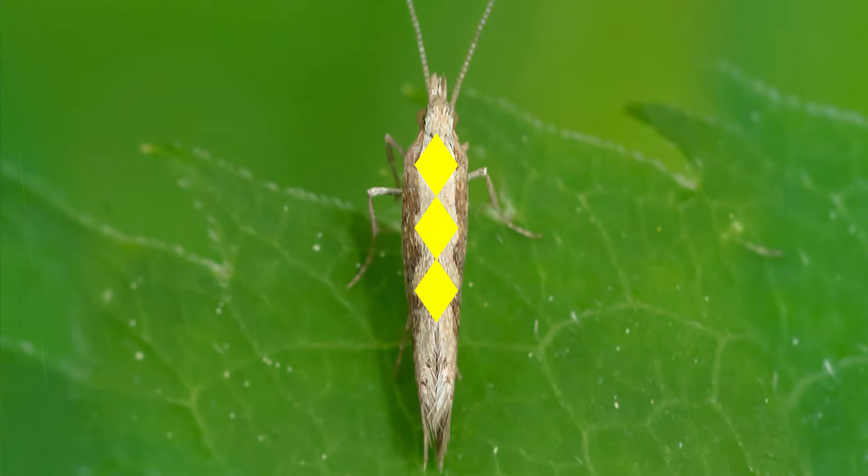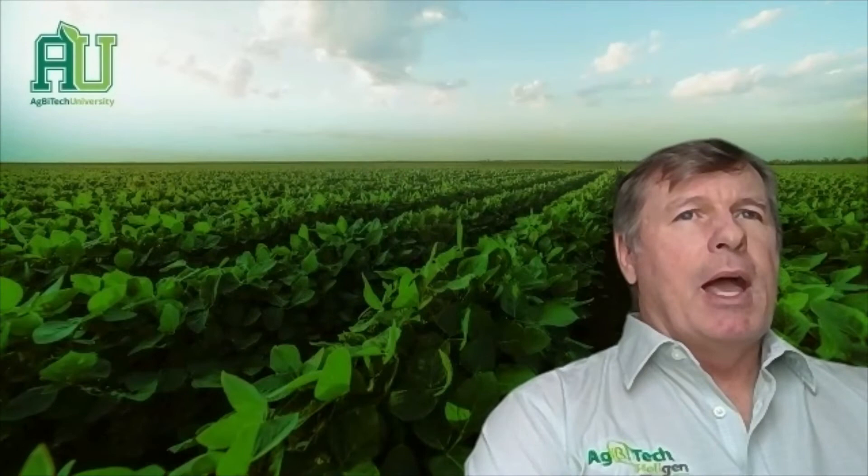These three triangles, when the wings are put together, will form three yellow diamonds on the back, and that's why it is actually called a diamondback moth — because of the way the wing pattern forms that pattern.